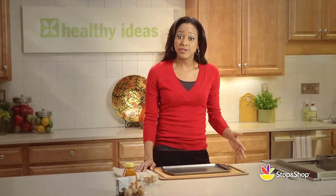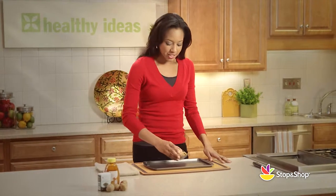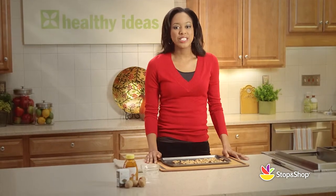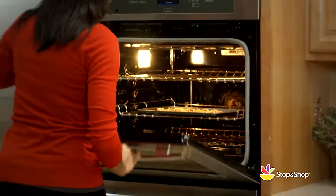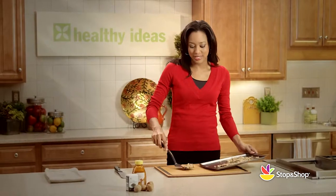I've preheated my oven to 325 degrees because our first step is to toast our walnuts. Just place them on the baking sheet and bake for 10 minutes. This will enhance their nutty flavor. When done, let the walnuts cool and then we're going to chop them coarsely.